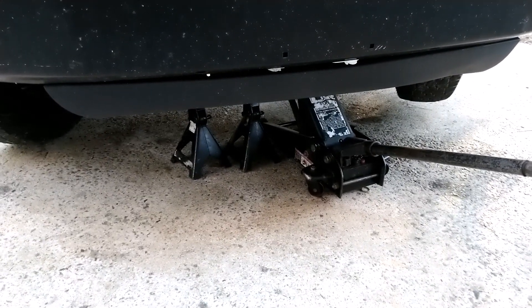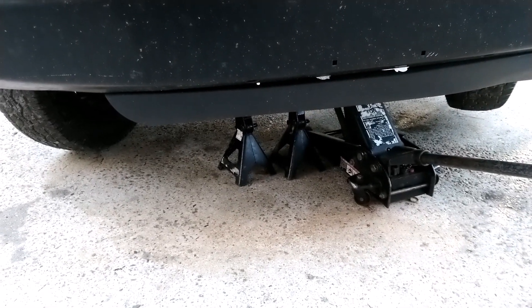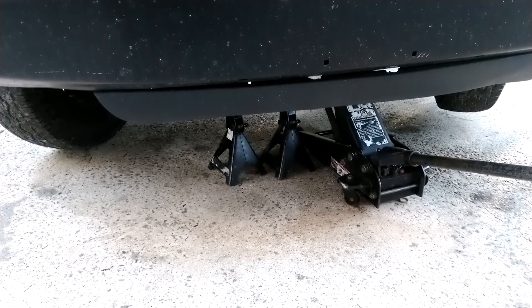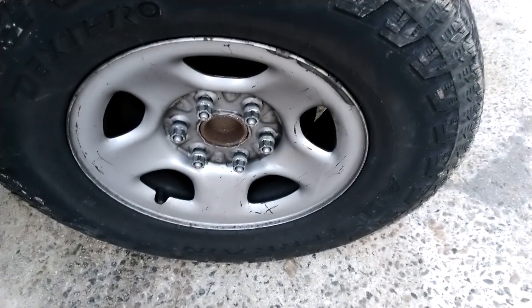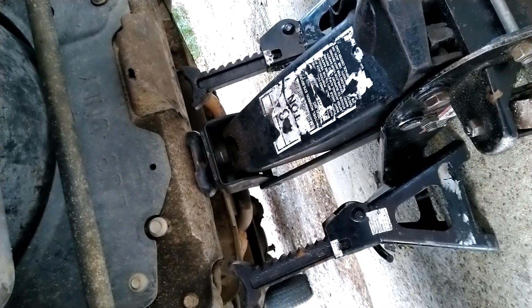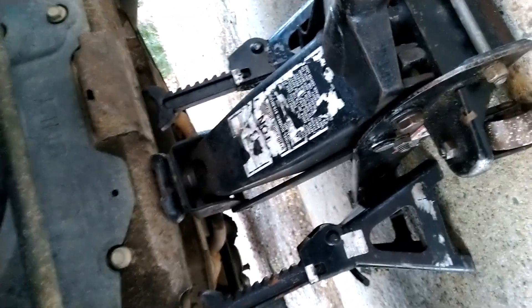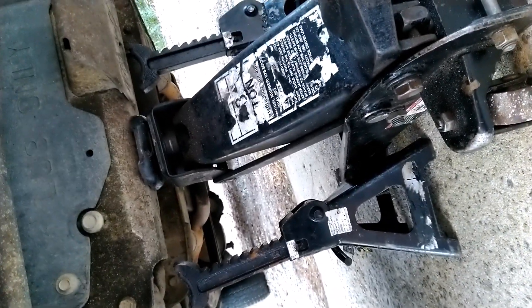Lift up your car with a jack, then hold it with the stands — I'll show you shortly — then remove the tire. We're doing this side now. Remove the tire and we'll get to the brake pads in a minute. Anytime you jack up the car, you can see this is the jack here.